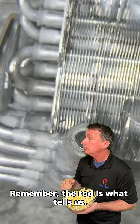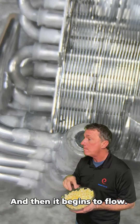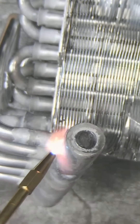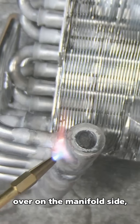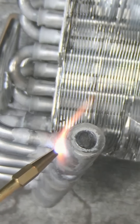Remember, the rod is what tells us we're at 900 degrees. So if you continually touch and then it begins to flow, you pull that heat away. If you see you have a pile there, you can move it with the flame. I have two thicknesses here, so it's going to take obviously more heat over on the manifold side — there it goes, look at that.